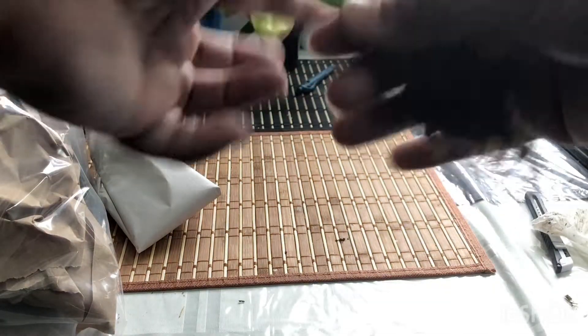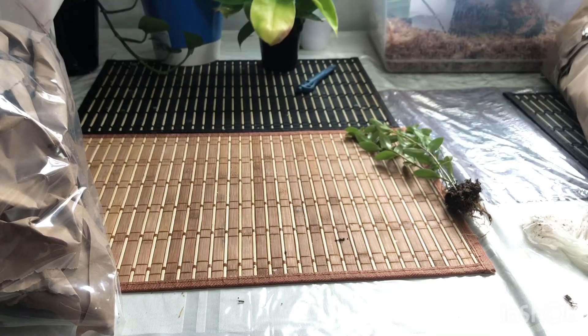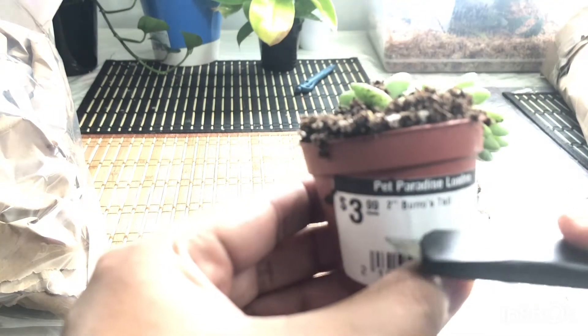So I paid $3.99 for this plant. Now the next plant — it's in a two-inch pot. Last plant they packed everything in foil, very securely packed. They ship very early — within a day they shipped my order. So this is a...